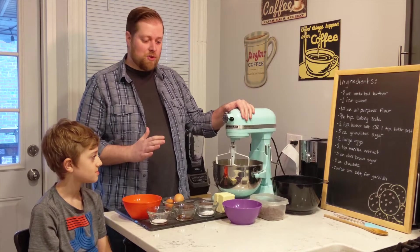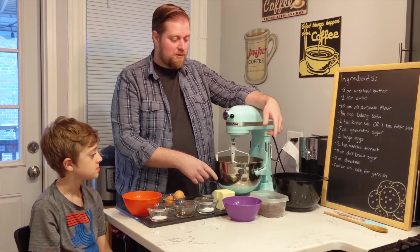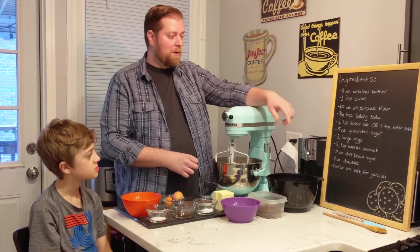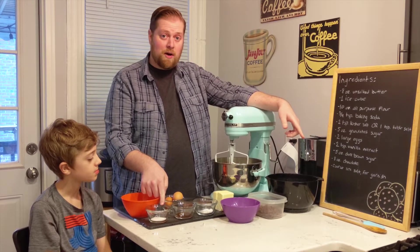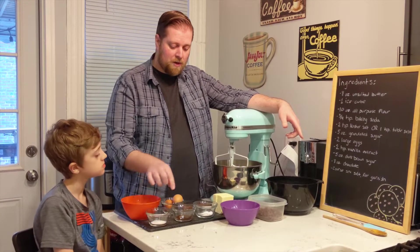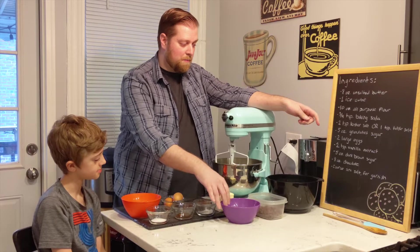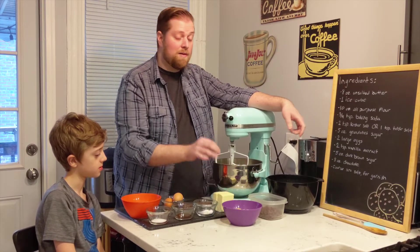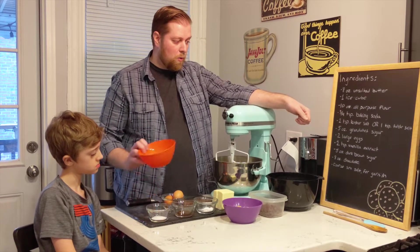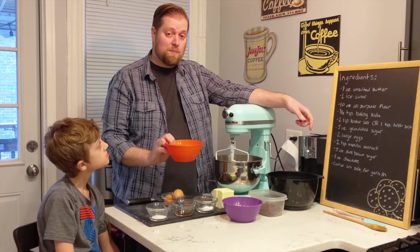The first thing about these cookies is all the ingredients. We've got a half a pound of butter — two sticks, eight ounces. We've got all-purpose flour, ten ounces, basically two cups if you're using a measuring cup at home. We've got three quarters of a teaspoon of baking soda, a teaspoon of salt, two teaspoons of vanilla extract, two large eggs, dark brown sugar — about a half cup tightly packed, five ounces — and white sugar, five ounces, about three quarters of a cup.